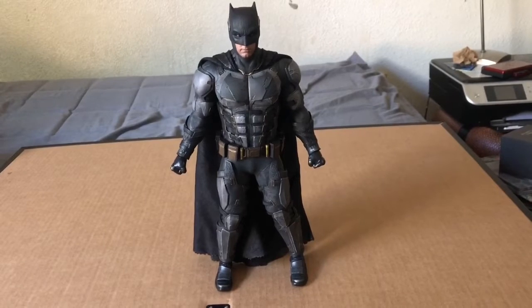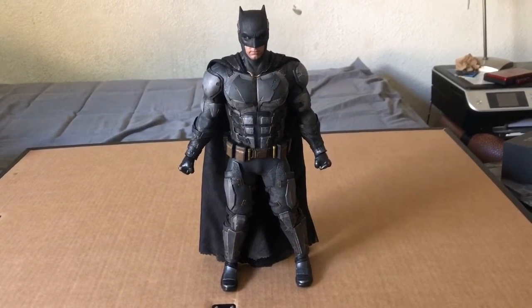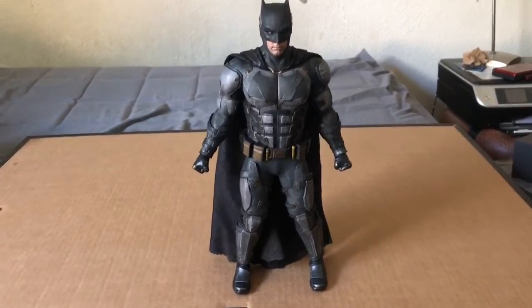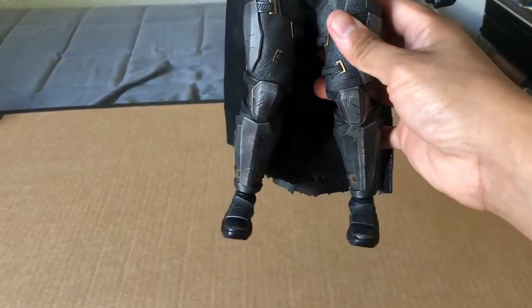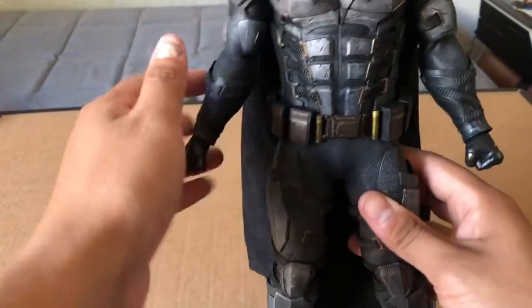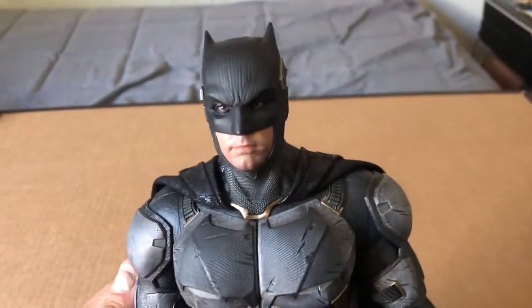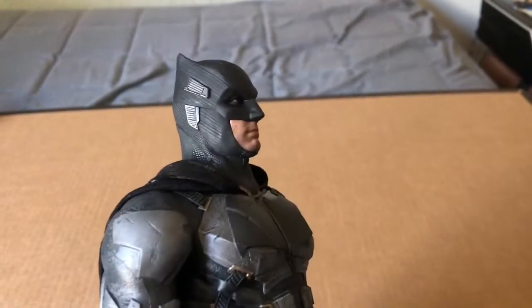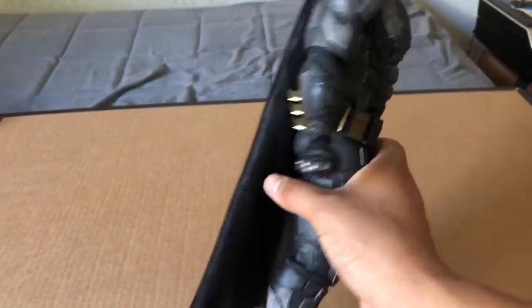Here he is — the Batman Justice League figure. This camera, which is an iPhone, is not doing it justice. It looks pretty small from your point of view but it's pretty freaking huge. The detail is amazing — Jesus, look at that. Ben Affleck getting the flesh treatment here.